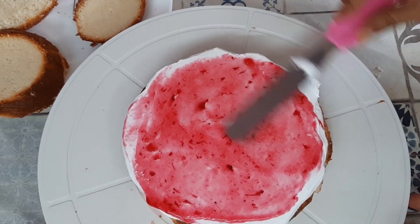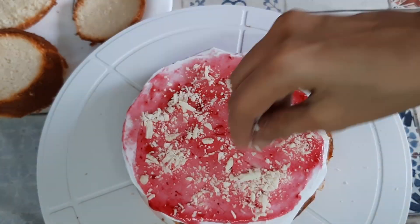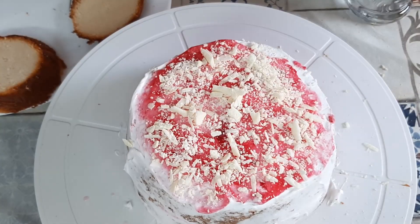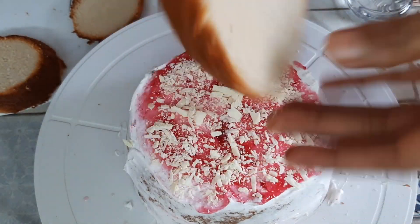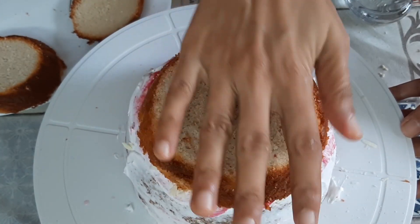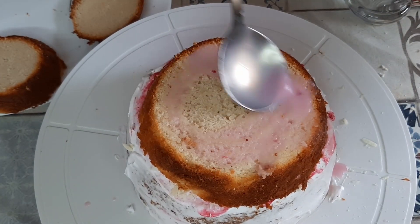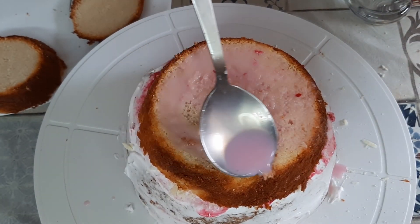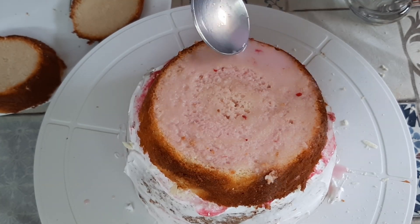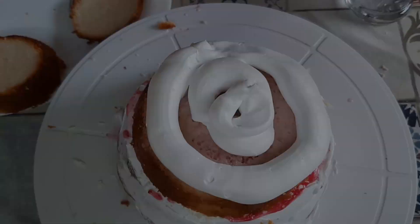I've also added some chopped white chocolate — it gives a very delicious and nice flavor to this cake. Continue layering with the milk, whipping cream, and strawberry crush until you reach the final layer of the sponge.